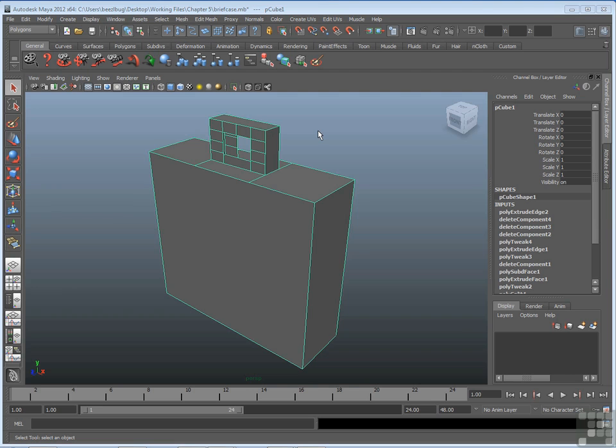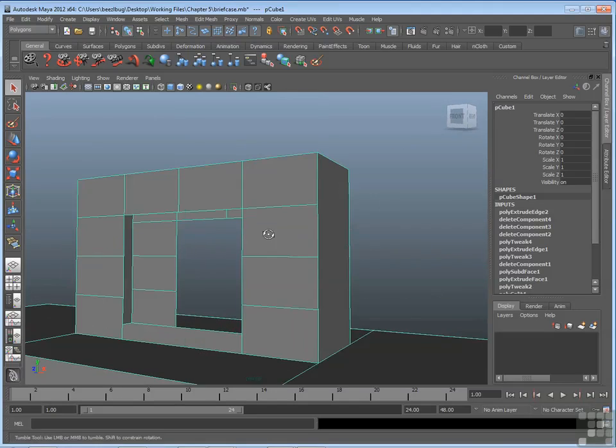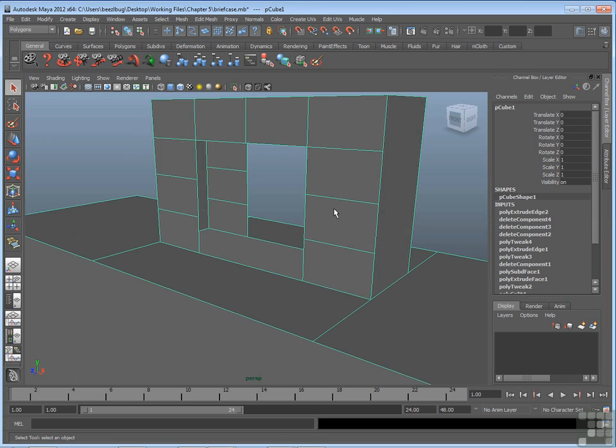To demonstrate the merging, I'm going to go back to the briefcase I built in an earlier video. The briefcase is still pretty simple — in fact the handle still has this open gap around its inner edges. This briefcase is saved as briefcase.mb in the chapter 5 folder in your working files directory. Any time I build a complex or custom model in these videos, I'll have a file saved out under an obvious name like briefcase or banana. So you can open up this file if you want to take a look at it.